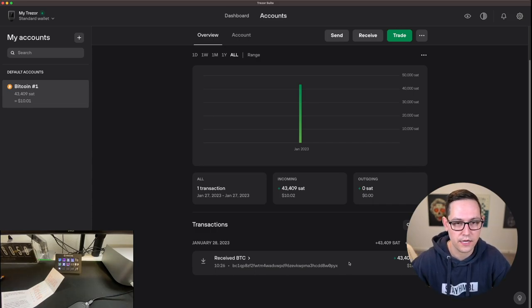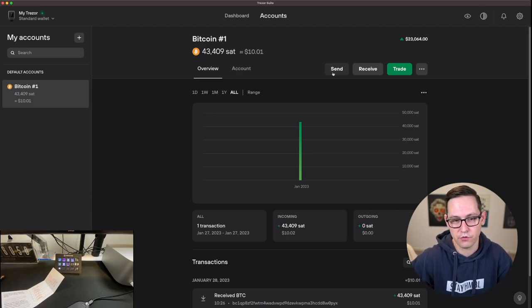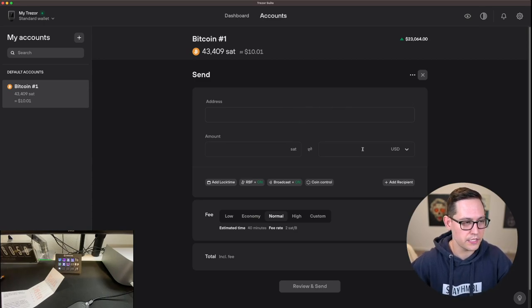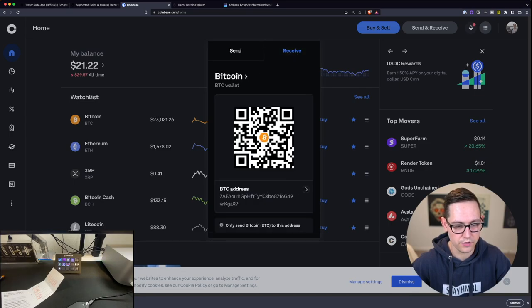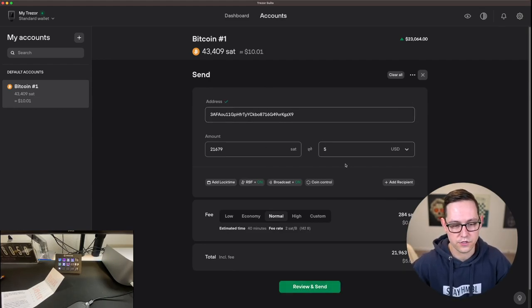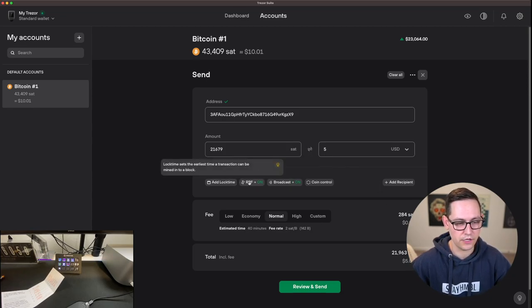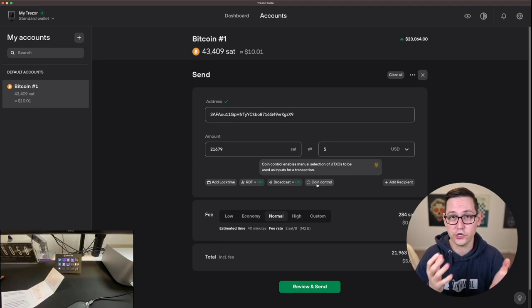We can click on this wallet and see our received transaction and put this transaction ID into the mempool to track where it came from or keep track of our UTXOs. The final step for this video is showing you how to send funds out of this Trezor wallet and back onto something like Coinbase — let's say we want to sell five dollars of this ten dollars of Bitcoin. Click on Send, go to Coinbase, click Send and Receive, click Receive, copy the Bitcoin address from Coinbase, come back to Trezor and paste in that address.